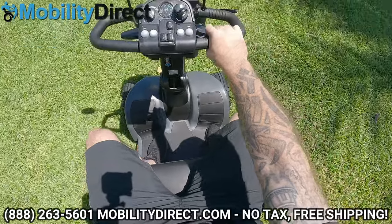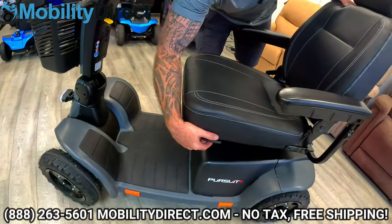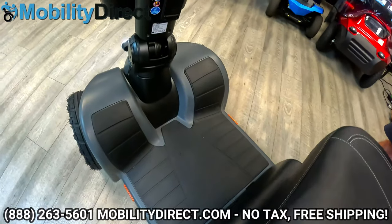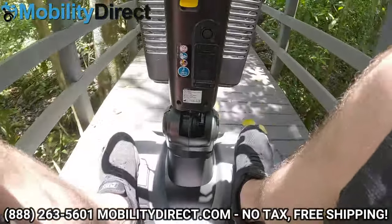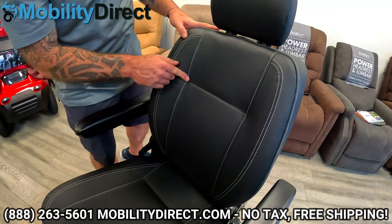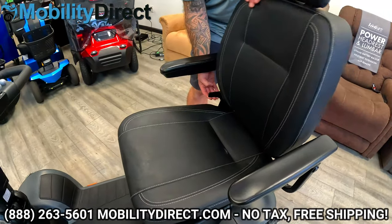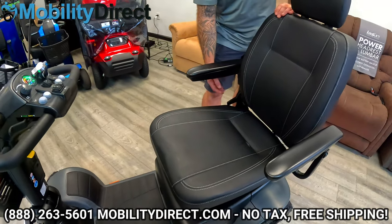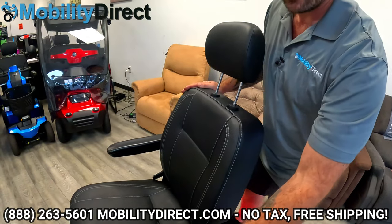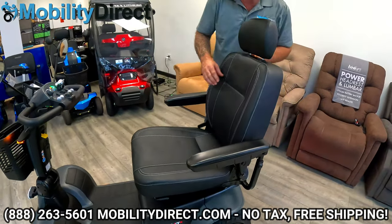We have a very spacious floorboard. If you're tall, you can adjust your seat because it has a sliding seat — so if you put the seat all the way back, you have even more room. I'm almost six feet tall and I fit on the scooter with ease. Moving forward, as you can see, you have some nice contrast in the stitching — black seat, white stitching — and it's also water resistant, which is very nice. The seat folds down, and the headrest is also adjustable. The seat has a very nice, comfortable memory foam — very comfortable for those long rides.